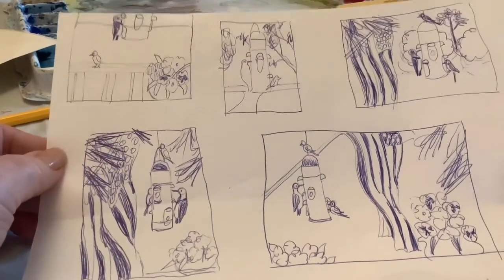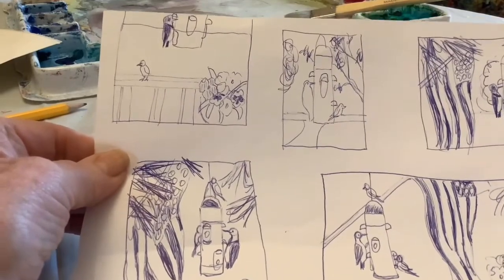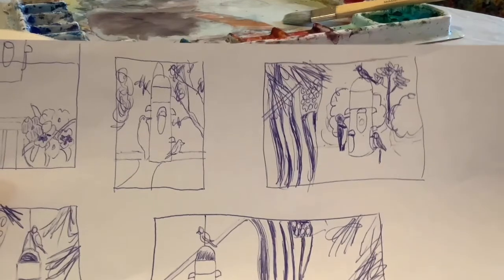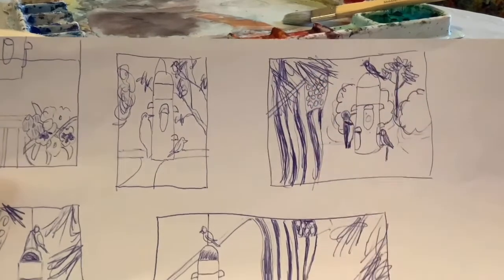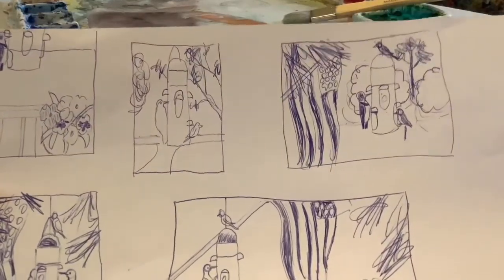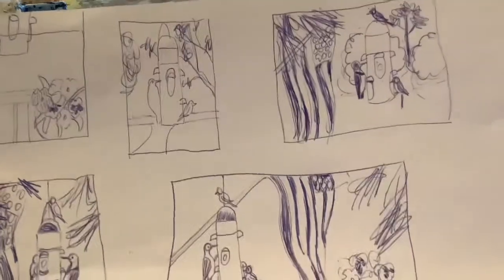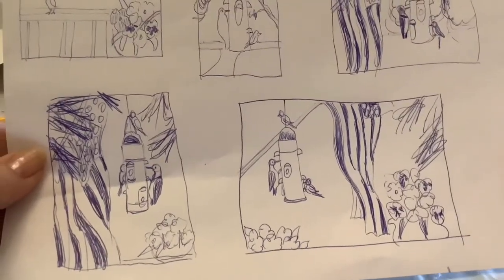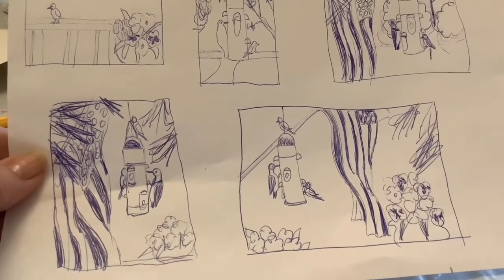I would like to have other birds with the woodpecker, and of course it's going to have some kind of background. I thought I might like to have the flag in it, though this one may be a little too busy with the trees and everything in the background. When you get ready to do a painting — if you're fairly new at it — or a drawing, either one, sketch out different ideas using all of the elements you want, then decide which one has the best composition.